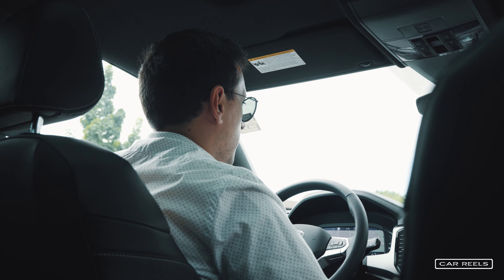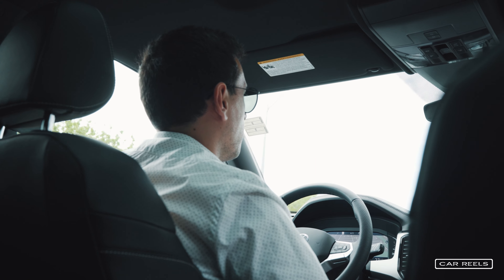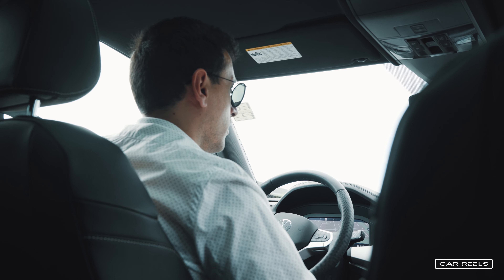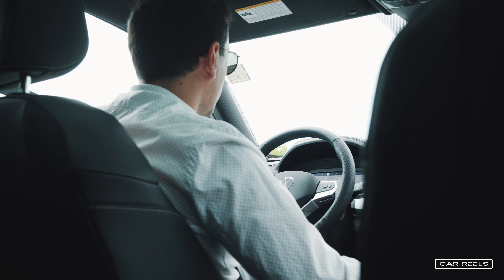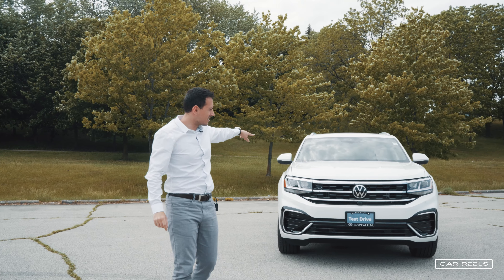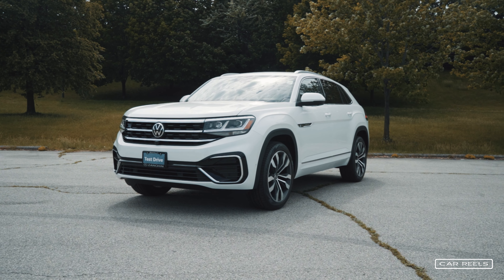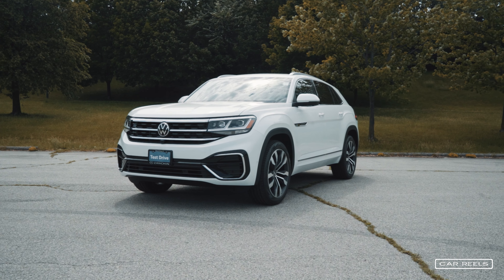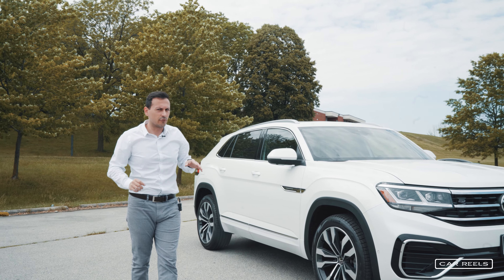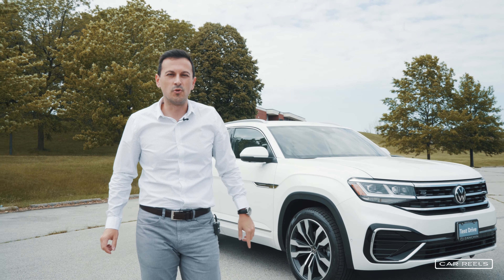To summarize this car, I think this is an Atlas replacement for people who don't really need the third row seat and who don't have particularly tall friends to sit in the back. Welcome everybody, this week we are going to see the Atlas Cross Sport. It's a new take on a platform that VW has been very successful with. The Cross Sport is slightly different and we're going to explore it here on Car Reels. My name is Henry and I hope you enjoy this video.